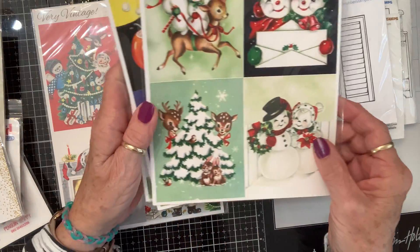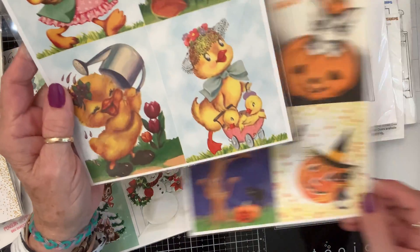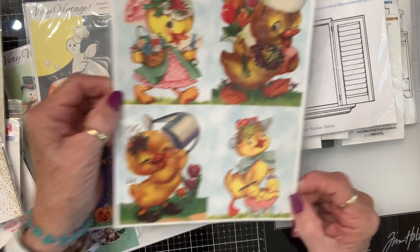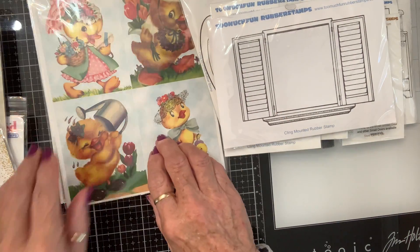I got these snowmen. I had to get me some Halloween ones. And then I had to get me some little Easter ones. I might even put one of these little ducks with the bucket. The ideas are everywhere.